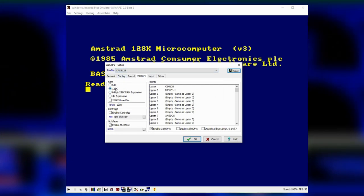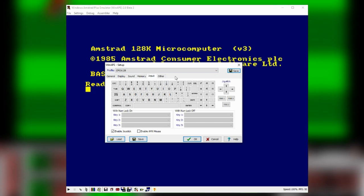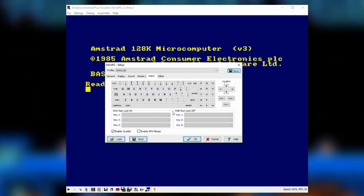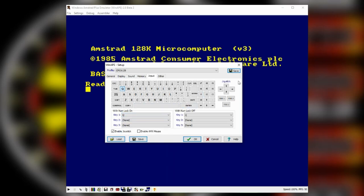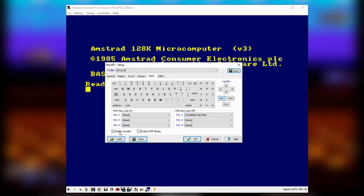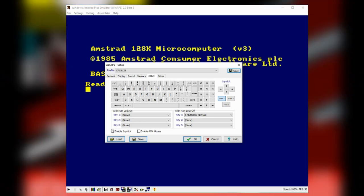With the 6128 the memory defaults to 128K, which I generally keep, though you can extend it for homebrew and demos. Then there's the all-important keyboard layout where you can redefine CPC keys in accordance with the PC keyboard — it's quite simple. If you select Q and want it to perform another action, use the dropdown menu. This is good for setting up fire buttons. There are really only two fire buttons enabled on most Amstrads. WinApe will automatically detect a USB joystick when you enable that checkbox.